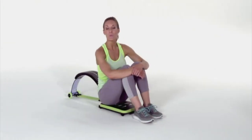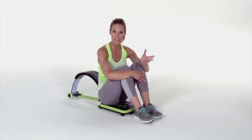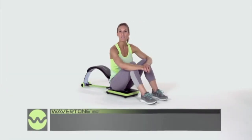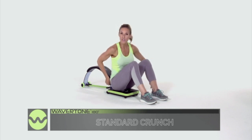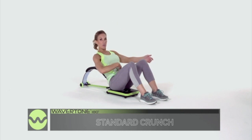It's been a little while since you worked out. In this workout, we're going to do six total moves at a nice pace of 15 seconds on and 15 seconds rest. Our first exercise is the Wavertone version of a standard crunch. Make sure you're comfortably seated on your pad just about an inch or two away from the arch. Lean back, engage your core, and we're just going to go.